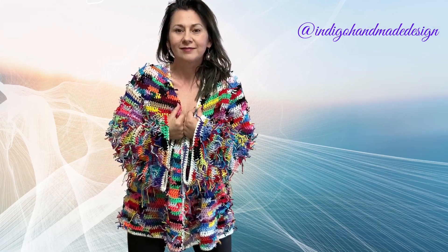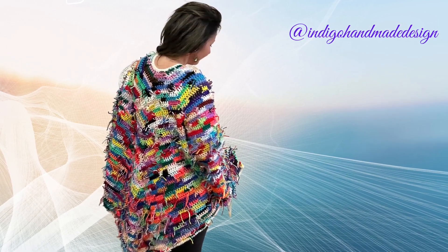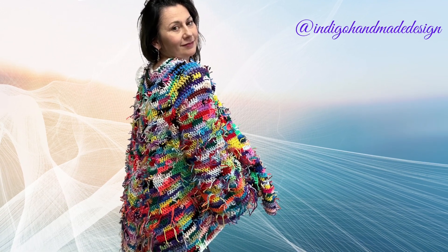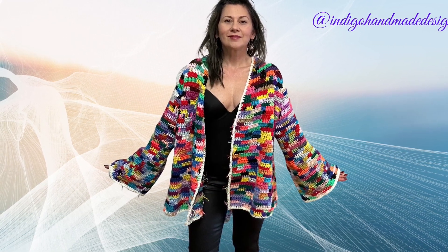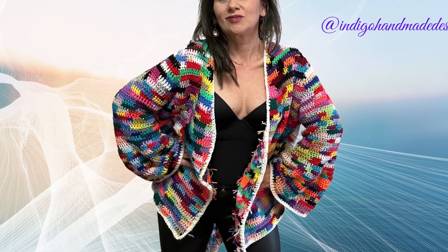My lovely crochet friends, I am at the end of my tutorial. I hope this was helpful and you enjoyed it. If you have any questions, don't hesitate to leave me a comment below this video. Thank you all for watching and for joining me today — see you soon with a new tutorial. Bye bye!